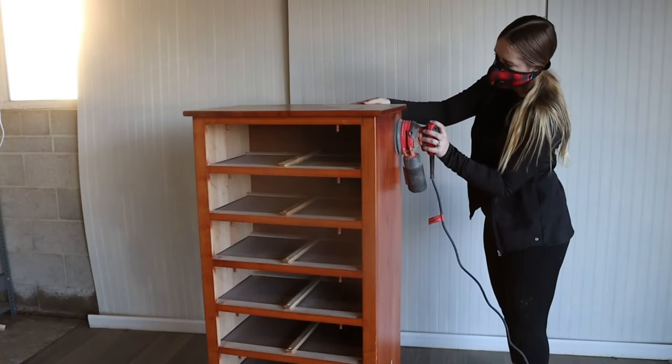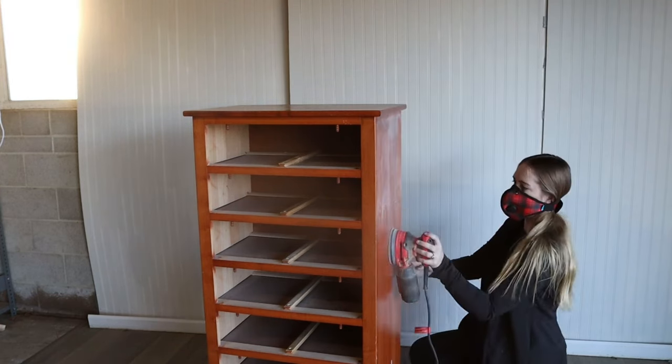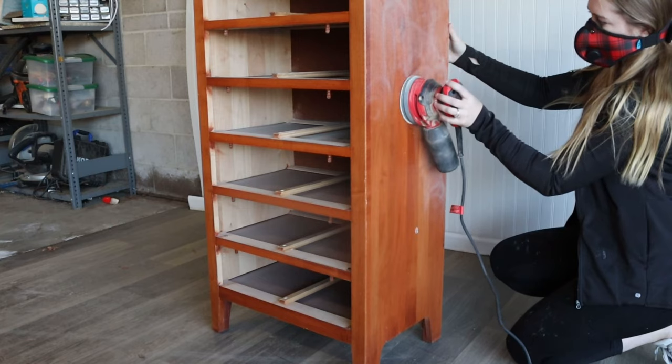After giving the piece a good cleaning off camera, I started to scuff sand it. I always recommend scuff sanding your piece before painting, especially if your surface is smooth and shiny like this one. This gives the paint some teeth to grip onto and adhere correctly.